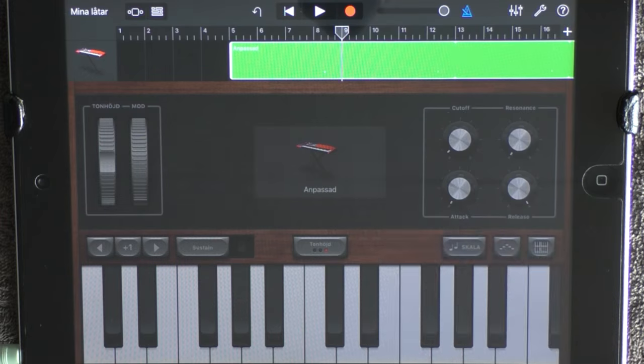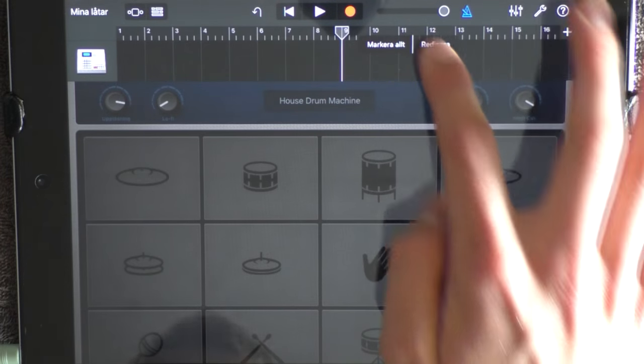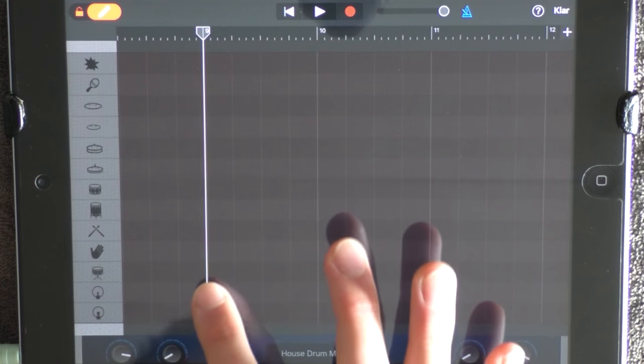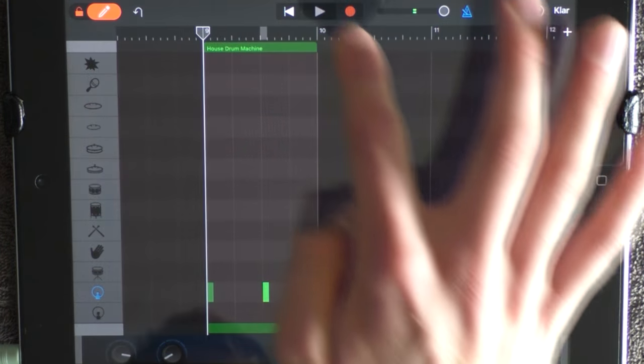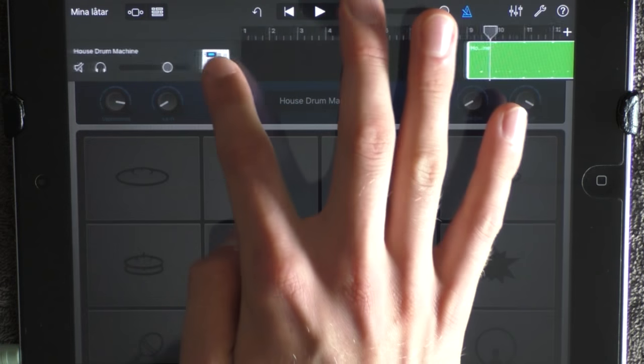Loop this. At 9, add a new drum — choose House Drum Machine. Go into edit mode and put out the highest kick two times. Loop this and add it on the highest volume.